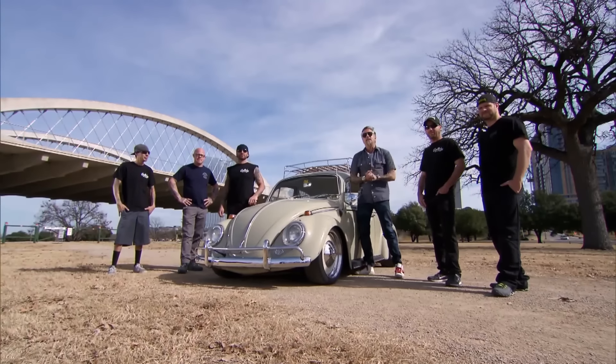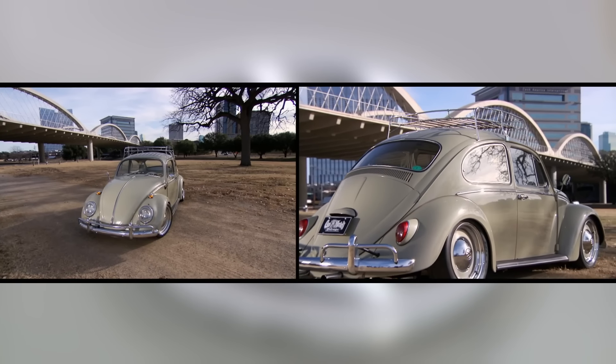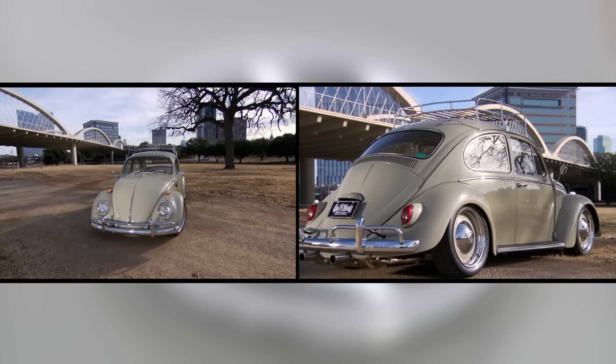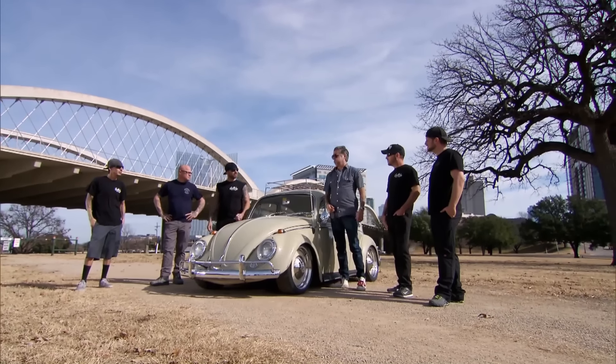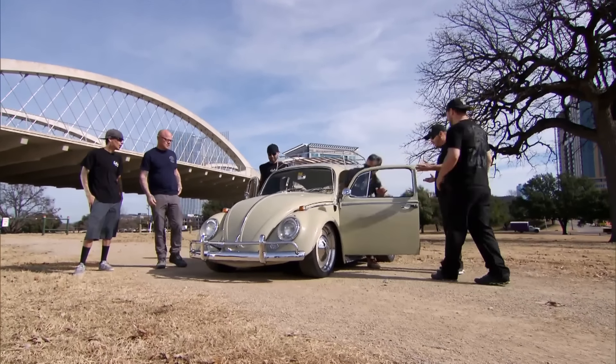So there you have it, guys and gals. Our 1965 Volkswagen Bug. Original paint, killer style, killer power, ready for sale. Give me a call. What do you think Aaron's doing right now? It's kind of like seeing your parents naked. You don't want to think about it. Hey, we'll see you all back at the shop.